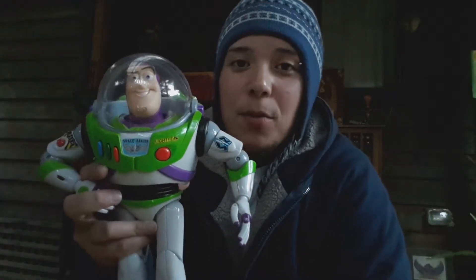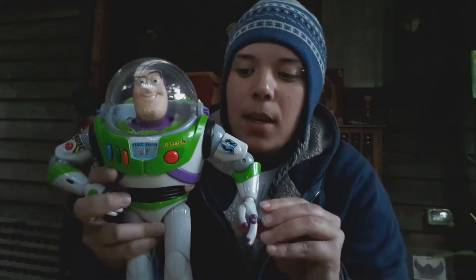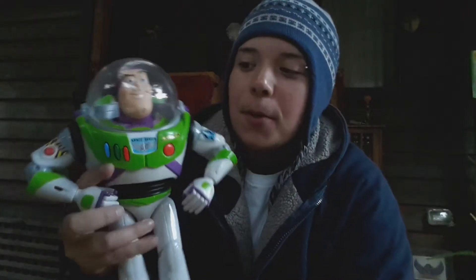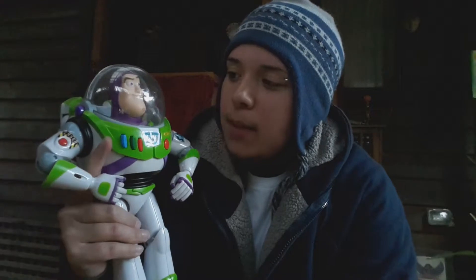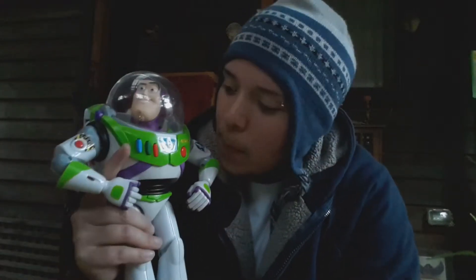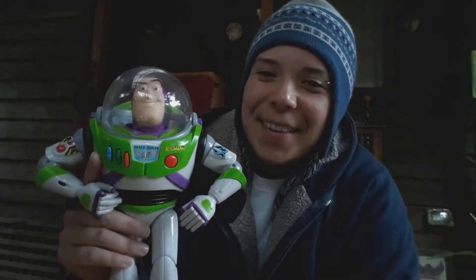Okay, so you just saw his head move right now — he's in think mode, so he may say something if I speak loud enough. What's up Buzz? What's up Buzz? Buzz?